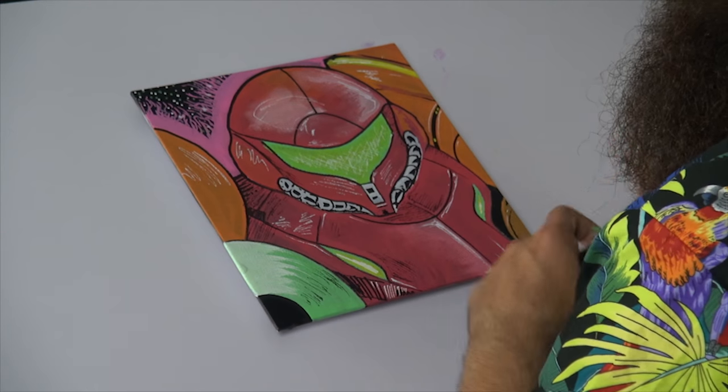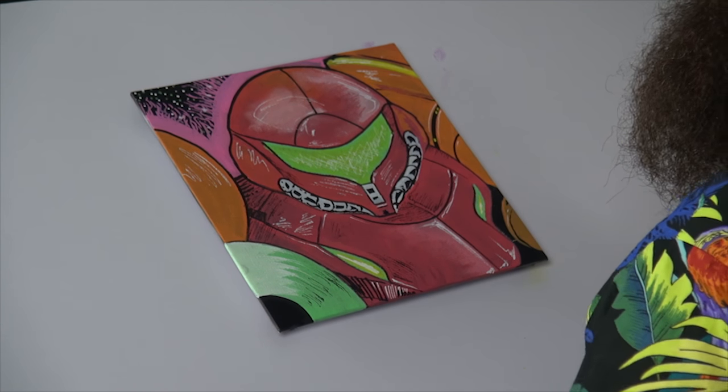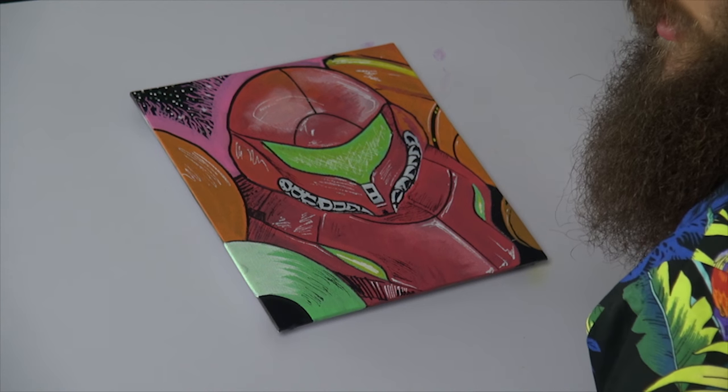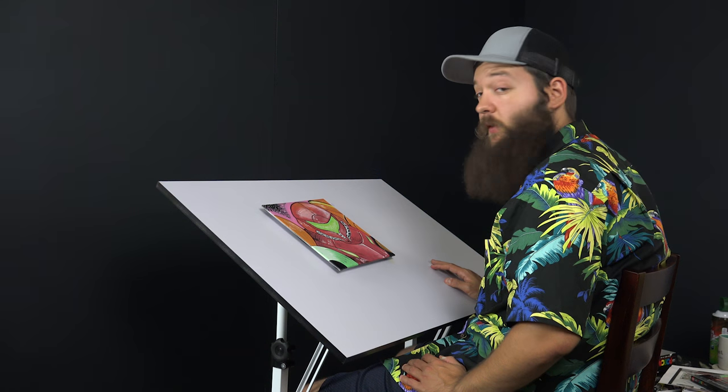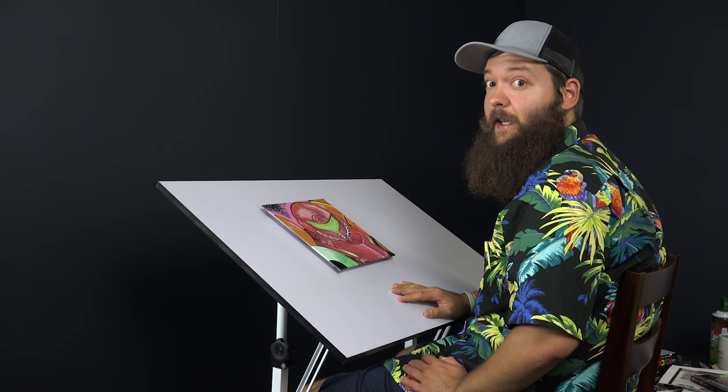All right everybody, I give you Samus Aran — space pirate thwarter and all-around badass. We're off to a great start. Join us next week — we'll be doing Yoshi.